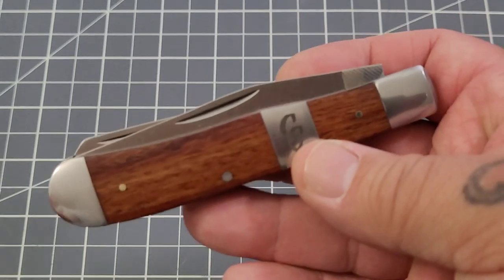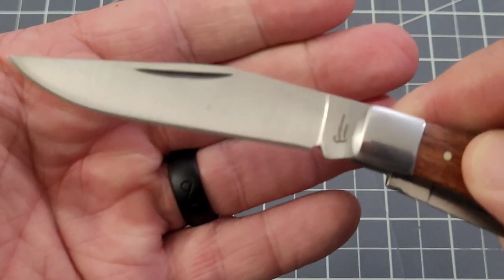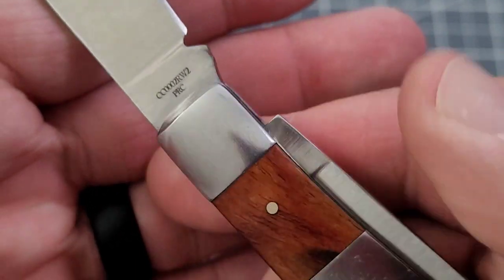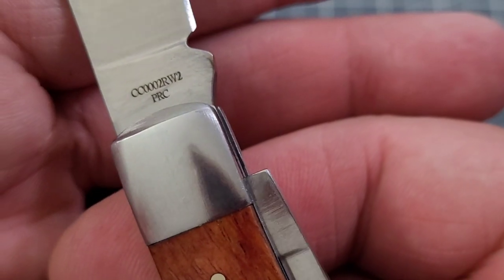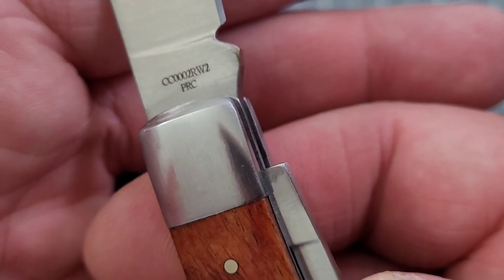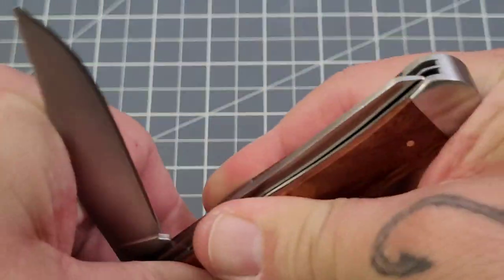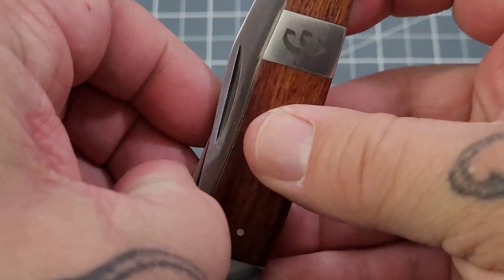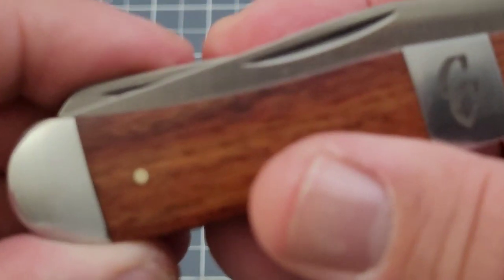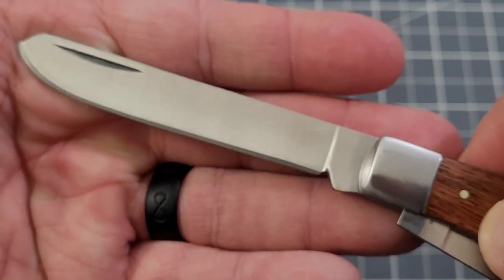It is a standard two-bladed trapper. As you can see, you've definitely got your nail nick pulls. You've got your clip point — it's got Cattleman's Cutlery there. The model number is CC, a bunch of zeros, 2R, W2 — and yes, it is definitely made in China as well. You've also got a nail nick on that spay blade, though it's kind of hidden a little bit behind that clip point.